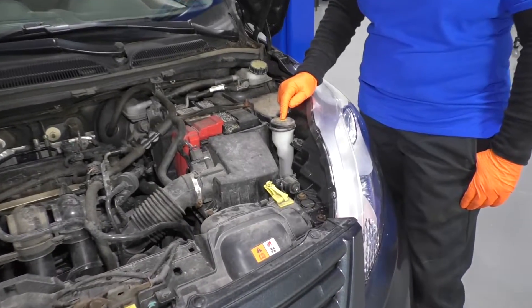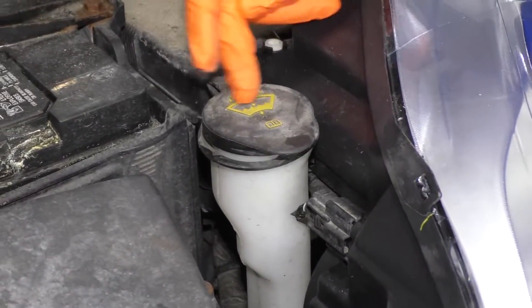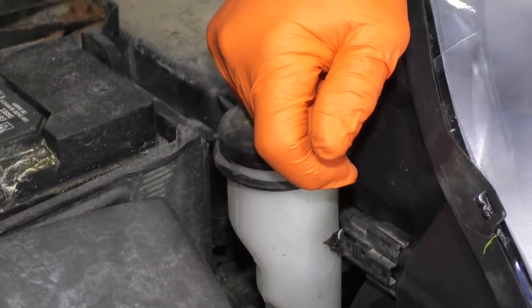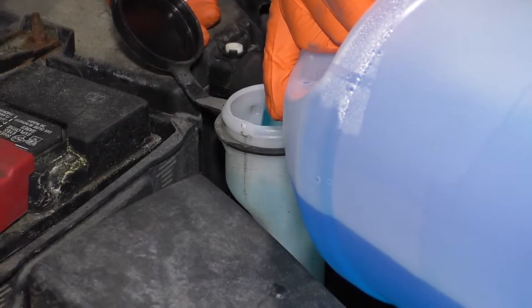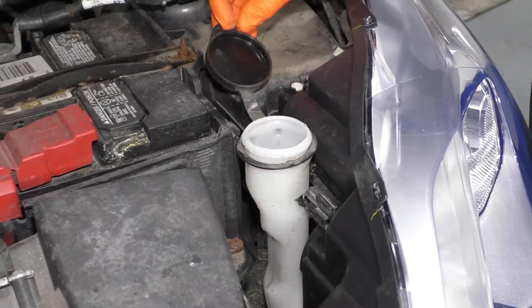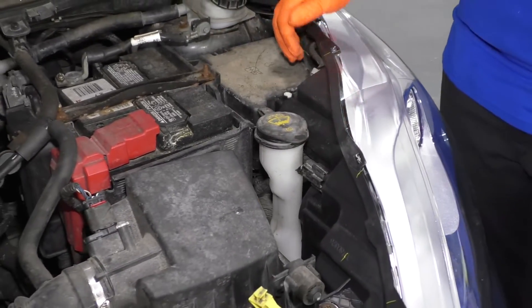The washer fluid jug is located in front of the driver's seat in the engine compartment, and it's clearly marked with a windshield and a sprayer on it, and that's what that means. Just grab the tab and pull it up, and you top it off with your favorite washer fluid. Once it fills, fill it up to about here. Don't go up to the top — you want a little air. Replace the cap, snap it down, and you're ready to go.